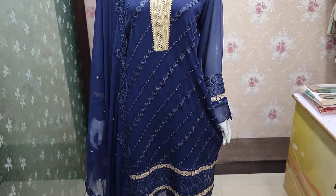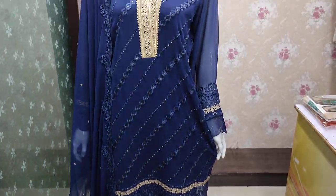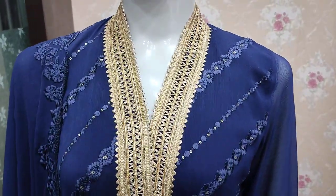Assalamu alaikum everyone, Abdul Qadir here. Sikafat collection is available here in Shepun. This is a new design launch.